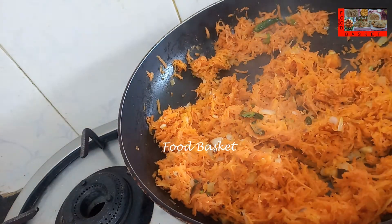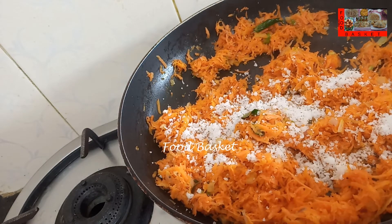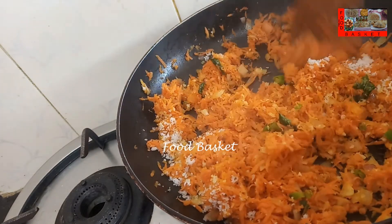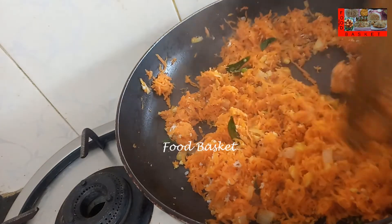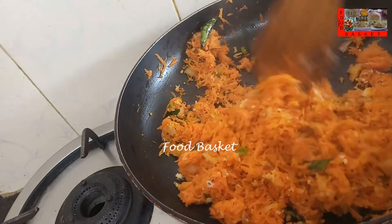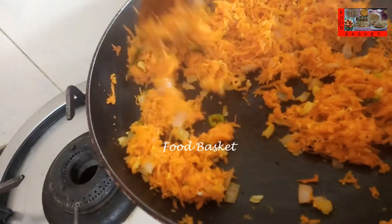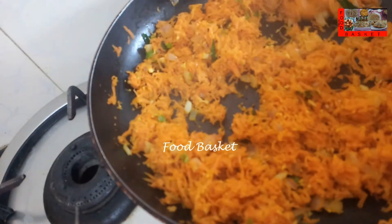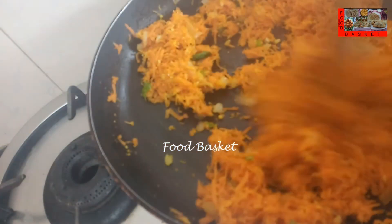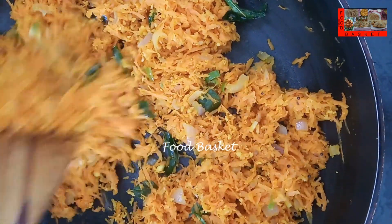Let us add the coconut. Let us dry it well, let us turn off the gas. Carrot stir fry is now ready, let us transfer it to a serving bowl. Take care.